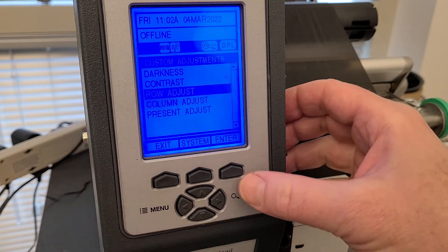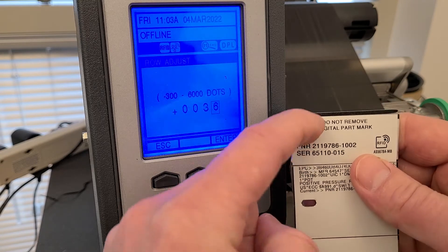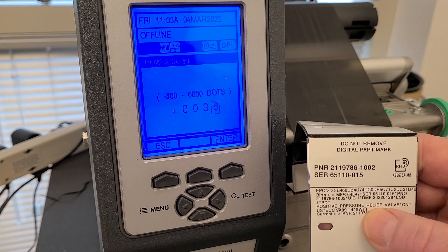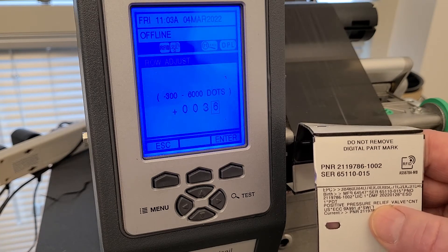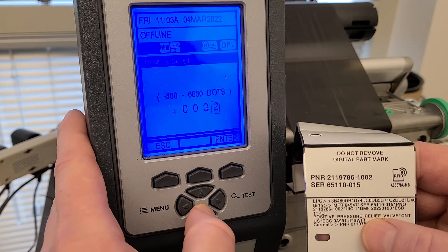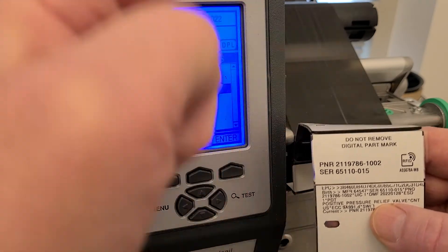Go to Row Adjust — Row Adjust is for vertical adjustment of the design. In this case it was a little high, and previously a little low. I had a plus 36 value, which for a 600 DPI printer is 24 dots per millimeter, or about a 1.5 millimeter adjustment. I'm going to move this down to zero, hit Enter — and that is for vertical adjustment.